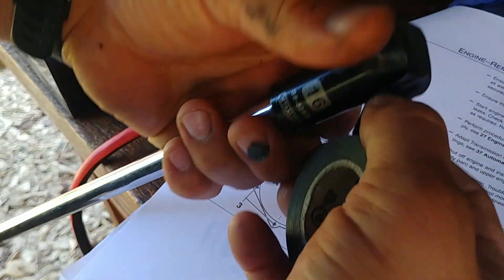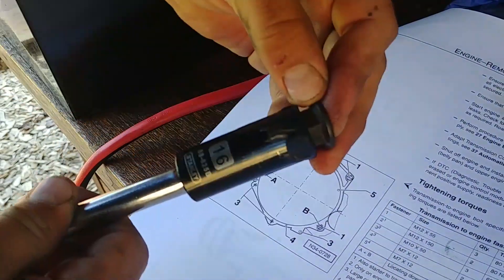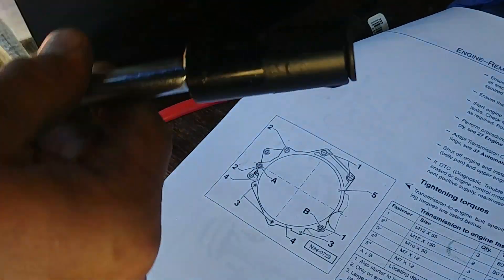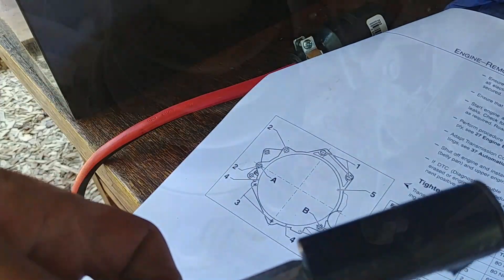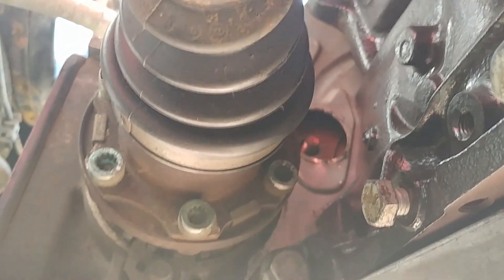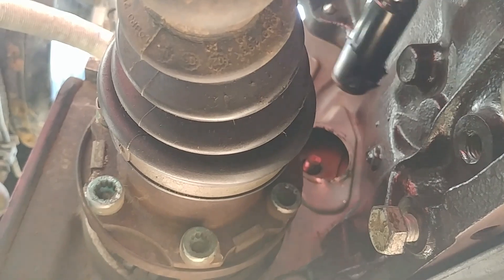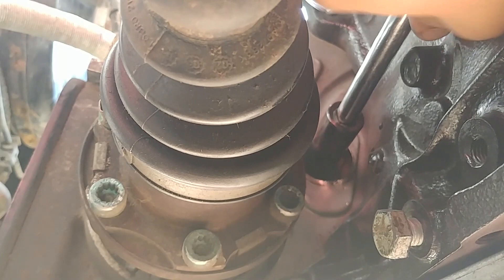Now that the housing is tied to the engine, it's time to attach the torque converter. To hold the bolt in the socket, I just use electrical tape — simple trick so it won't fall into the transmission housing. There's an inspection hole — that's how you can access the torque converter to attach it to the drive plate.